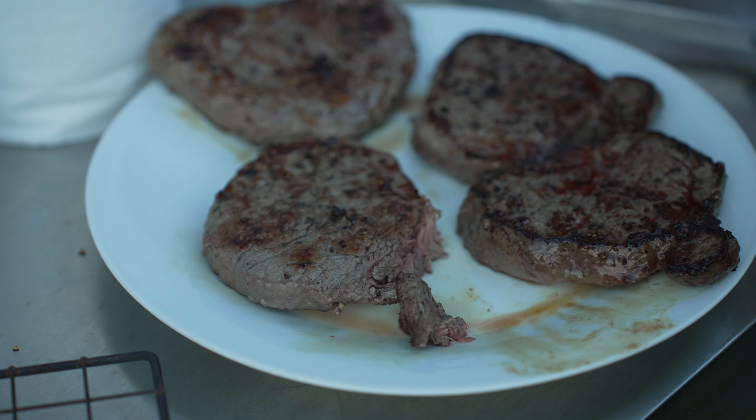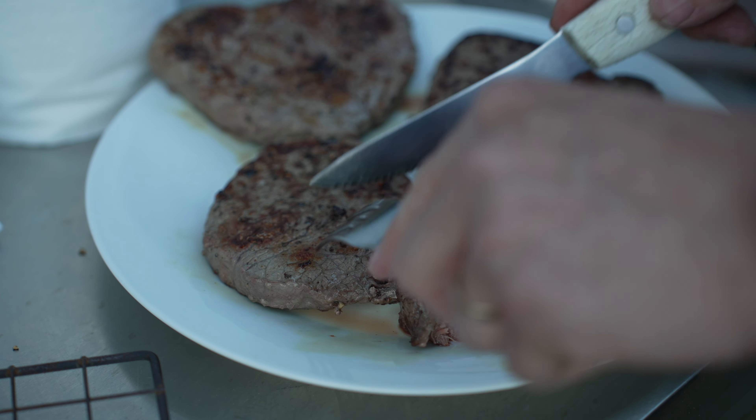Absolutely, these are brilliant — if you can ever find these, they are almost as good as fillet, really good, so soft.